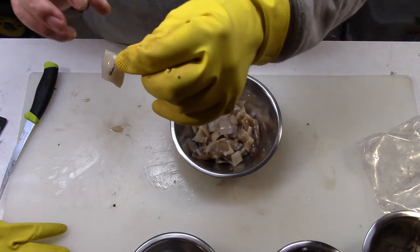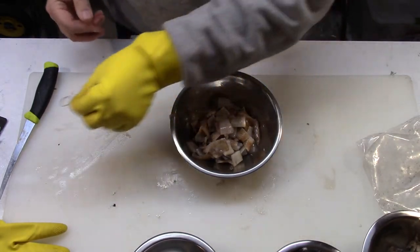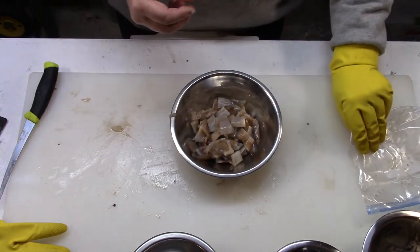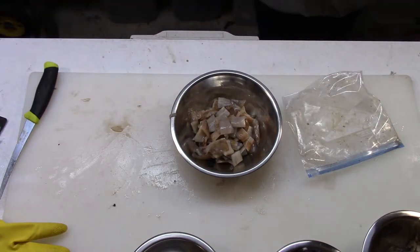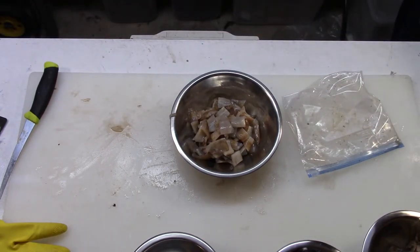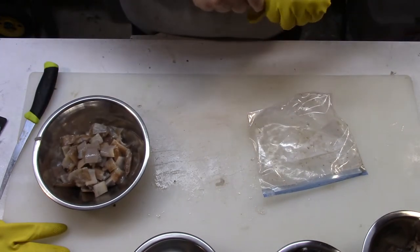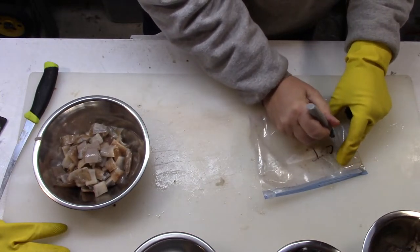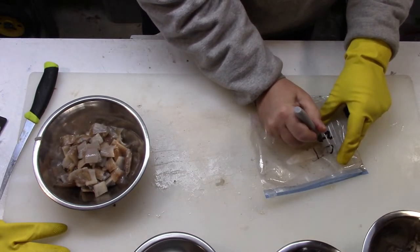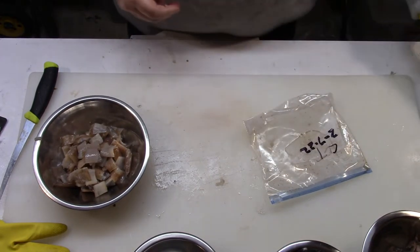And that is it. Now I will freeze this. I write on the bag something like 'cut 2/7/22' — that lets me know when I cut it. And this is ready to go out in the boat.